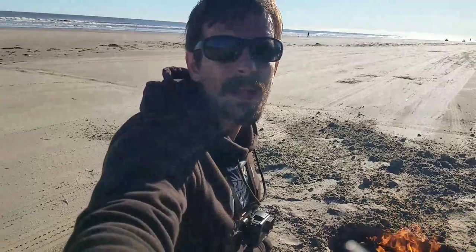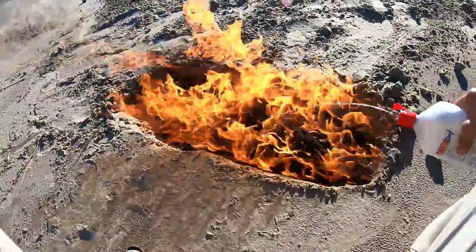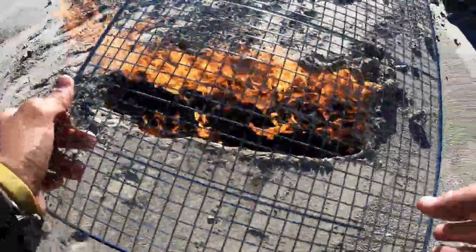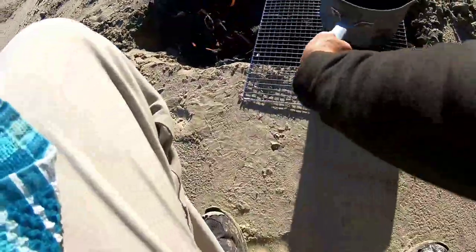All right, fire is lit. Second thing we've got to do is get some water on the boil. Let's make sure this thing's burning nice and hot. I'll put this right over that — let's make sure there's no grains of sand in there, because sometimes the wind can blow sand into stuff quite easily when you're on the beach.